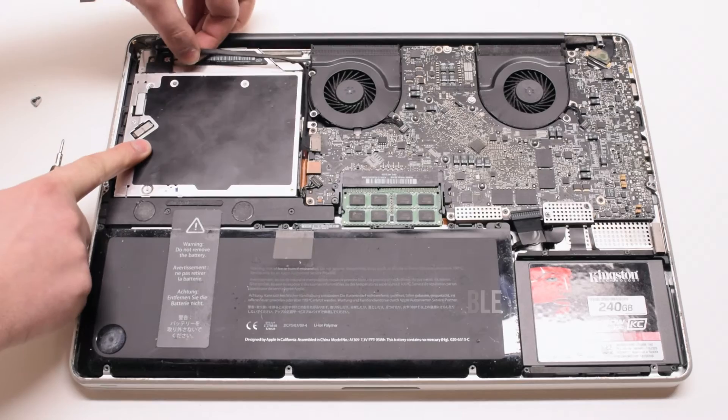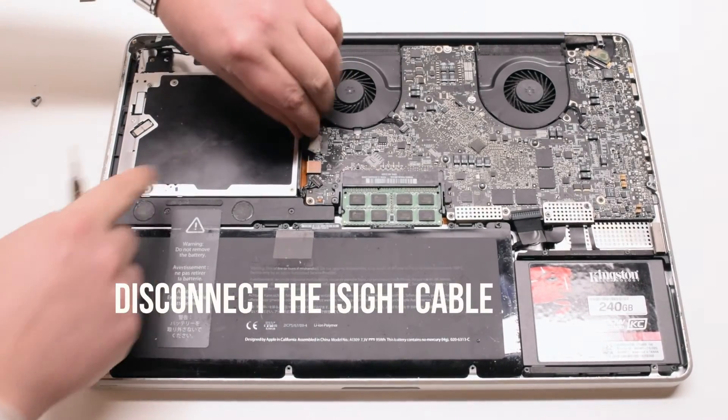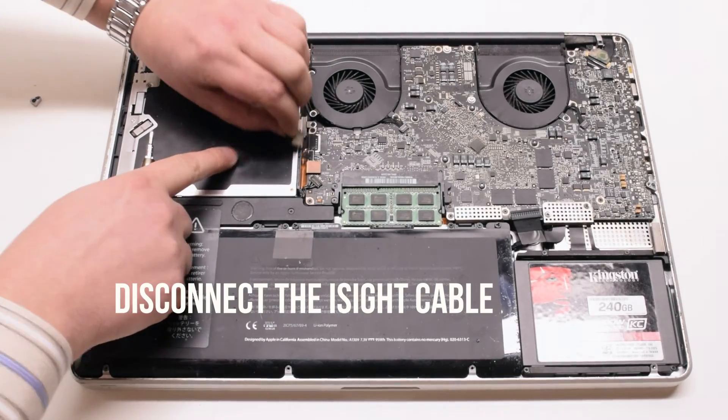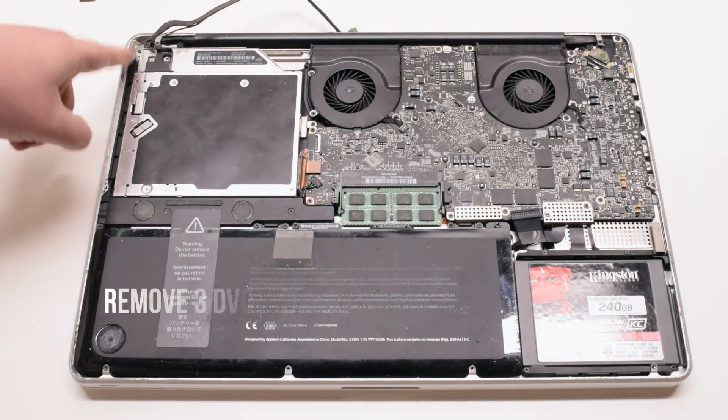Now disconnect the Bluetooth data cable. Trace the cable down and disconnect the eyesight portion of the cable. There might be a little plastic guard near it — go ahead and remove that.